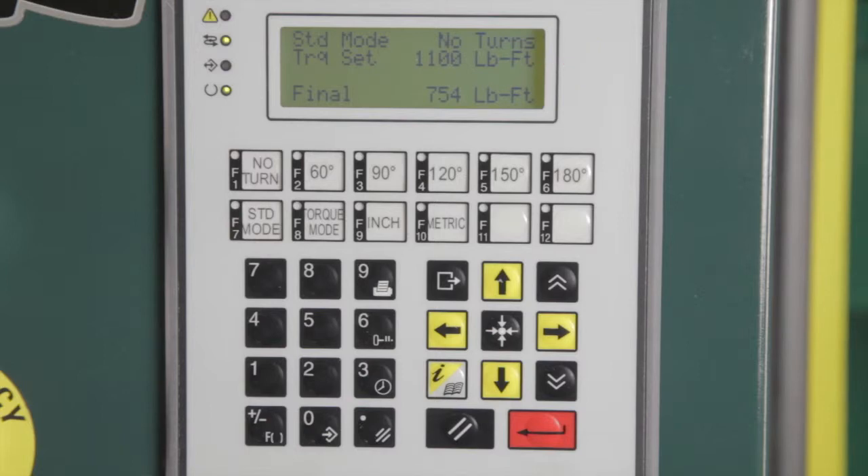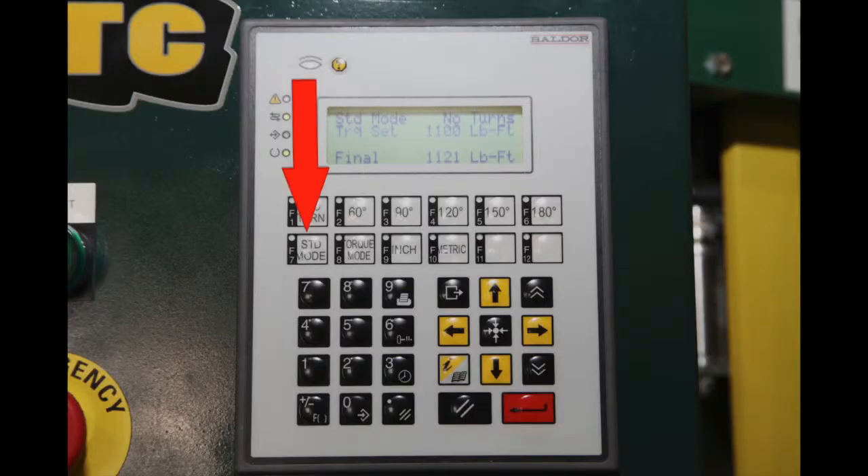The value will show a steady state rather than the flashing condition during data entry. The torque set value will be the final torque to which the bolt will be tightened if no turns are displayed on the panel. If the operator presses one of the angle buttons, the torque set value will be the pre-torque setting for a torque-turn sequence. Other keys on the panel are standard mode, high torque mode, inch, and metric — each sets the machine in an operating mode corresponding to the button label. The unit of torque measurement can be changed from inch units to metric units by pressing the metric button, and back to English units by pressing the inch button.